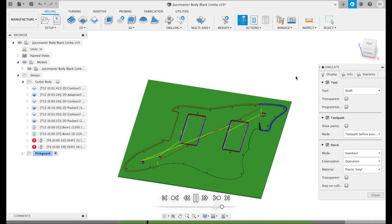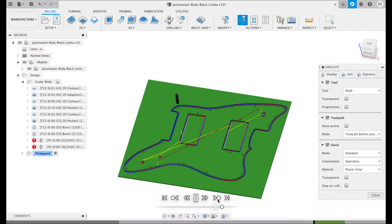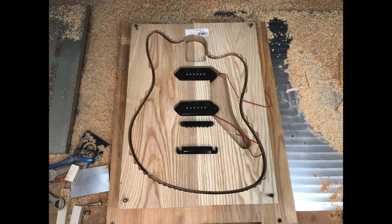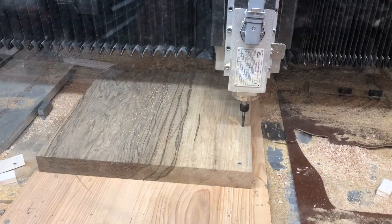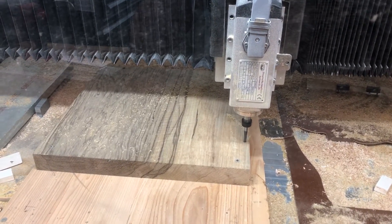I also had to machine out a custom pickguard, so you can see the simulation for that. This was actually the very beginning — I started with kind of a random blank piece of wood to test out my tool paths and make sure everything fit, including the neck. It worked out really well, so then I was finally able to move on to the piece of black limba.